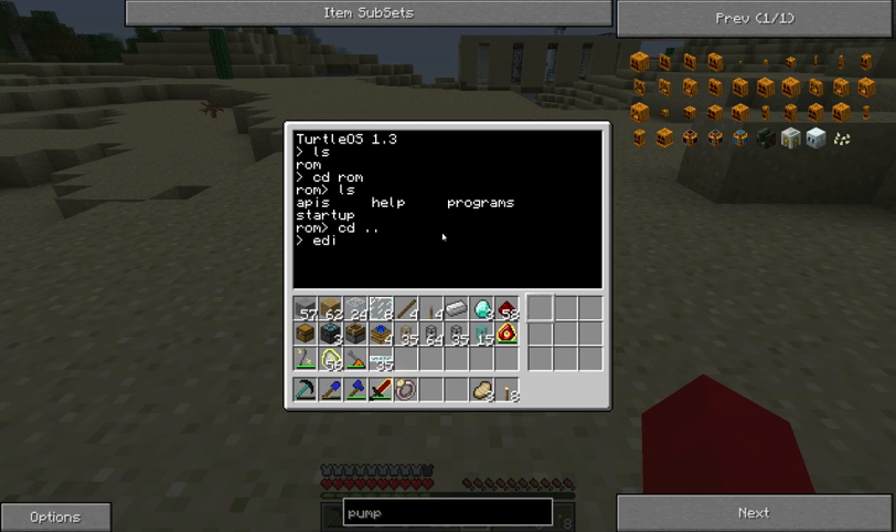What we can do is we can write programs on this thing as well. Everything you could write or program on the console also works on the turtle. So you can store variables, for loops, while loops, functions - everything works, it's all exactly the same. But there's also some added things, some extra things that allow you to control the turtle's movement, digging, and all that good stuff.